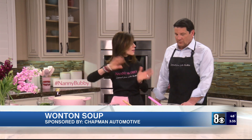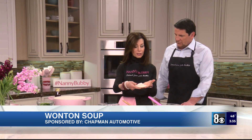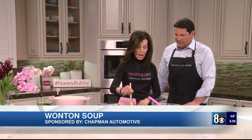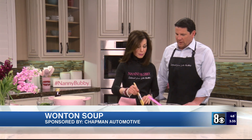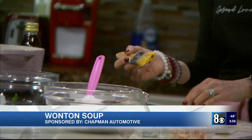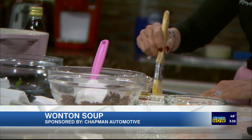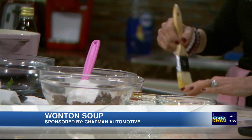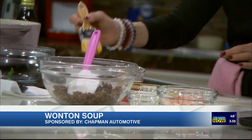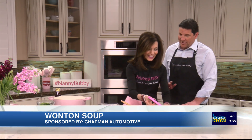Now we go to the beginning — making the wontons. We take these little wonton sheets. Where do you buy those? Asian stores. Whole Foods did not have them, but Albertsons probably does. We're going to use an egg wash — that's just an egg and a tablespoon of water.